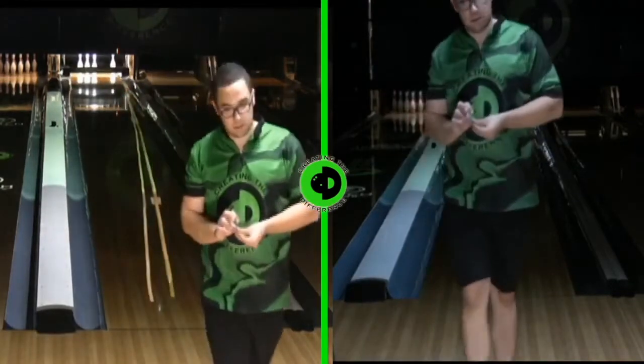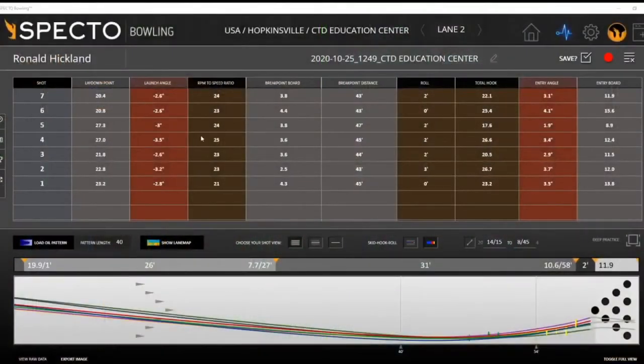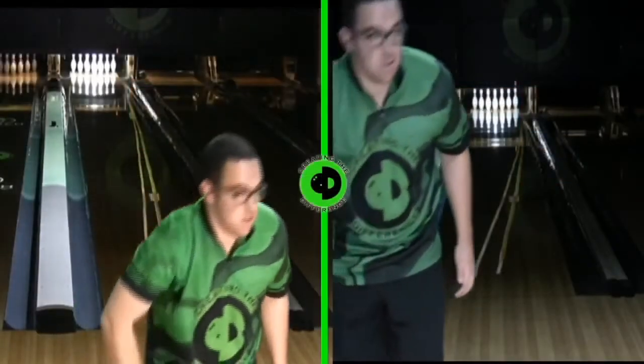Those are two really good shots. Take a look at the Spectro data — the lay-down point is very close, launch angle was the same, RPM-to-speed ratio was close, just one point off. But you'll notice that the total hook was slightly different. We'll continue to throw shots with these two bowling balls to see if that's actually the case — that we have a three-board difference. Just with that one shot we got three boards, but we're going to keep looking to see if that holds up.